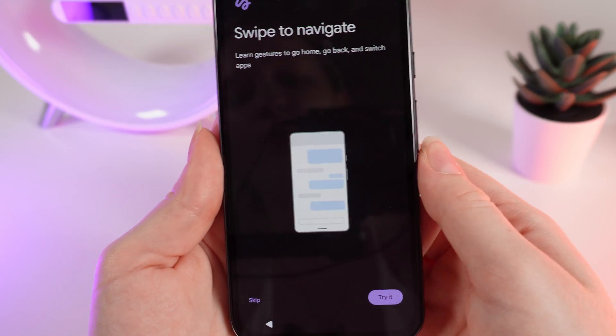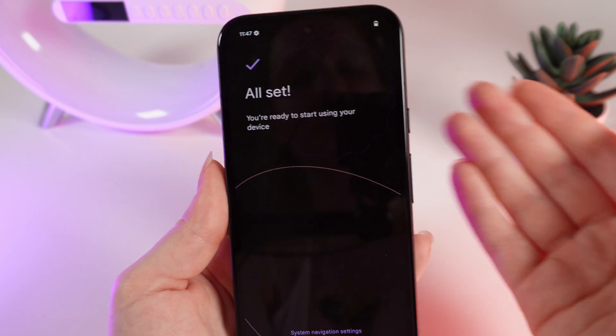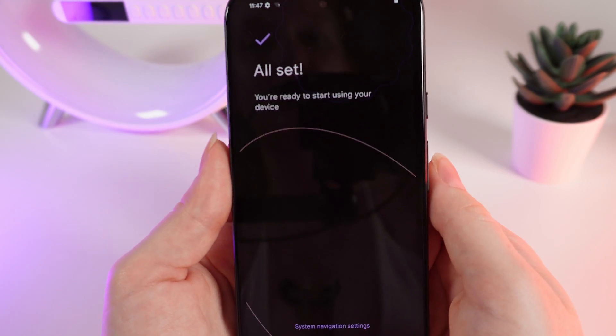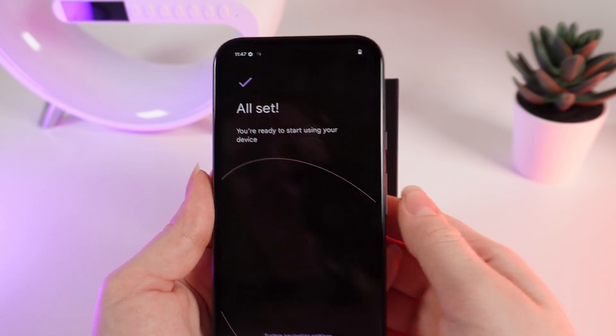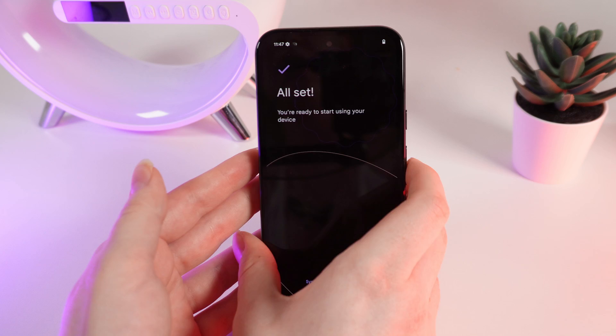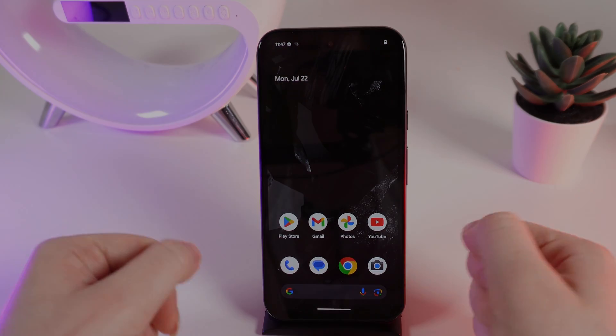After this, you can turn on some interesting features or simply skip them all. Now you're all set and can start using your new Google Pixel 8a. That was all for today — I hope this video was helpful for you, and thank you so much for watching.